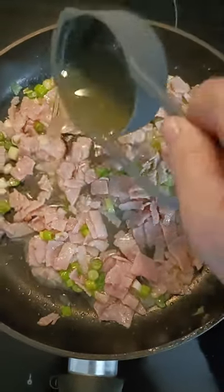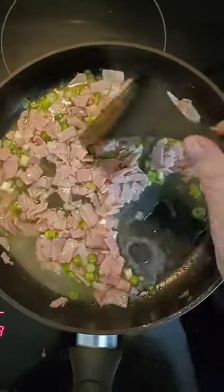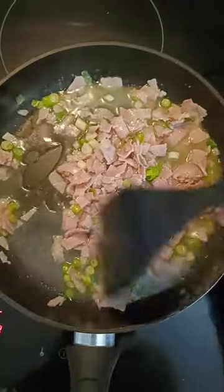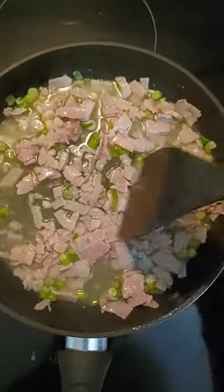I'm now going to add half a cup of chicken stock and we're going to just stir that through, let it simmer until it reduces down and looks like this.